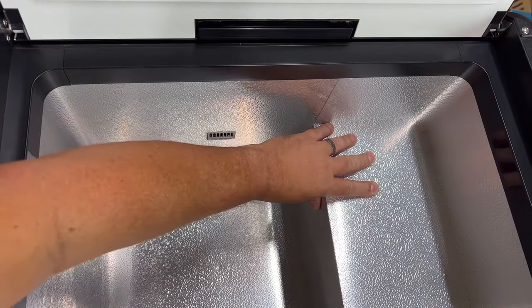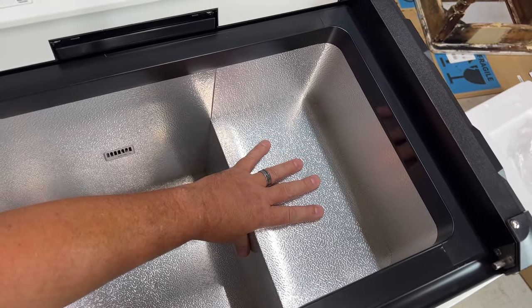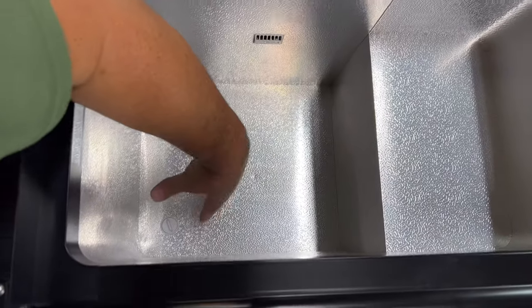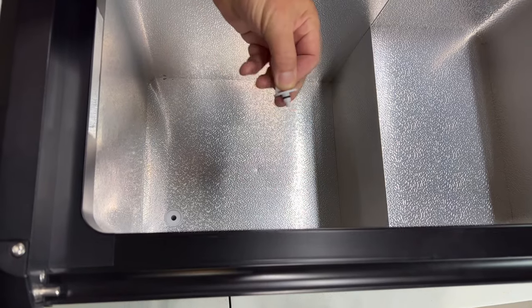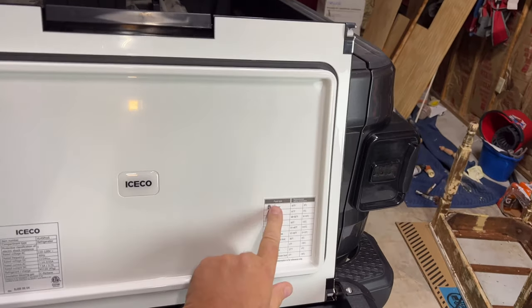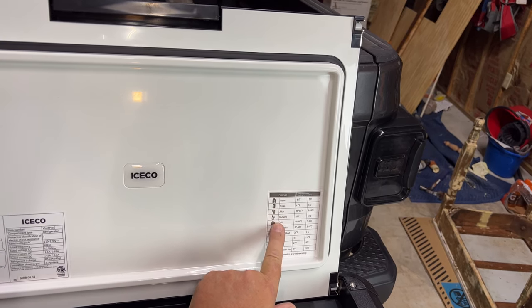On the inside you can see very nice textured aluminum. This raised spot is where the compressor is underneath, which does take up some space — but all compressor units have this. The biggest space is right over here. There is a drain plug inside this unit — just pull it out, it has a rubber seal so you can rinse the unit out and put the plug back in. On this side there is an LED light so when it's plugged in and you open the lid, the LED light comes on.